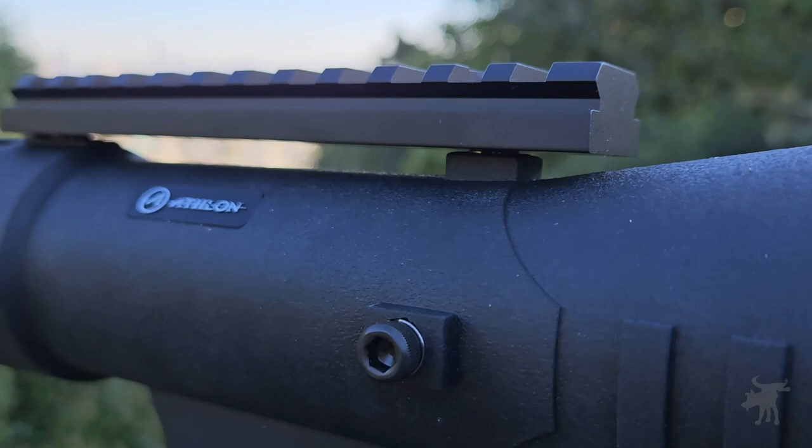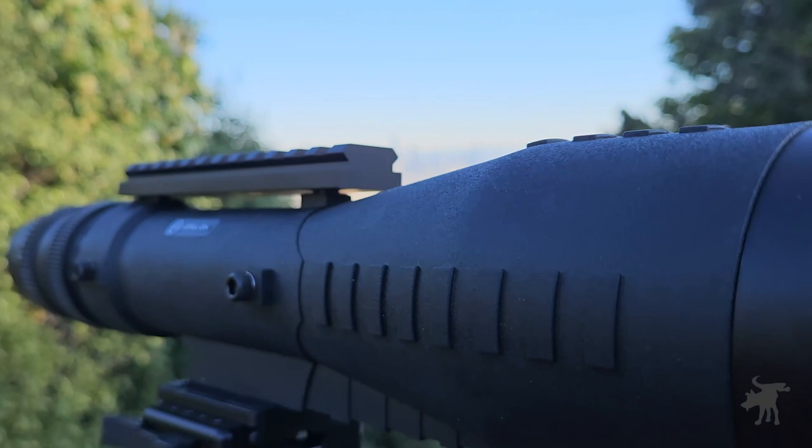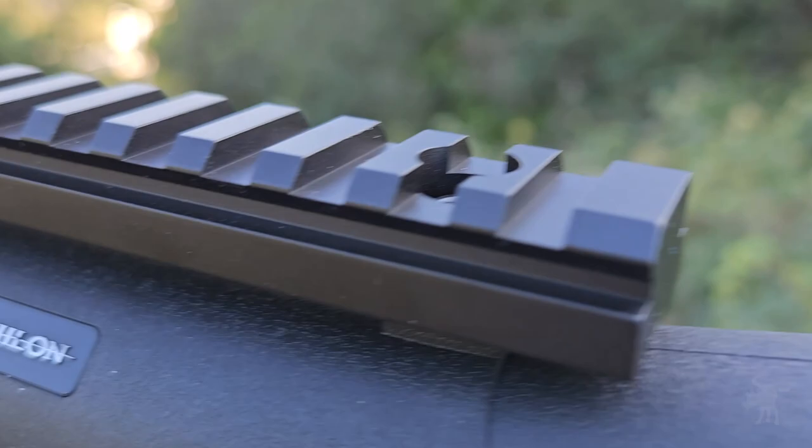If you're looking for a stunning view, you'll get it from this spotting scope. This is the Athlon Kronos Tactical G2, a 7 to 42 power by 60 millimeter optic, with UHD glass for the clearest, sharpest image, and ESP coatings for brightness and color accuracy, and a unique tactical range-finding reticle. We're going to take a look at all these features on this episode of Moondog Reviews.